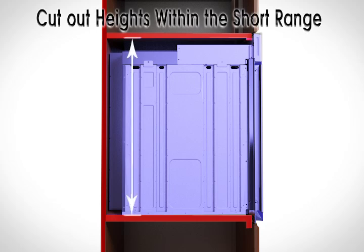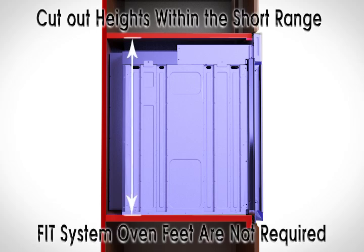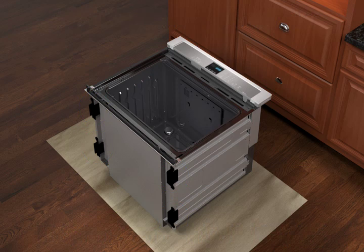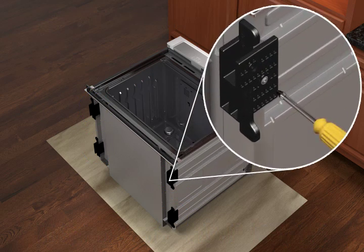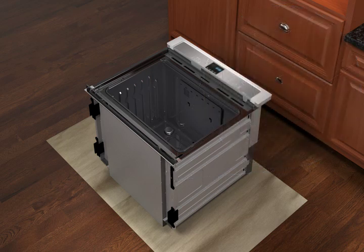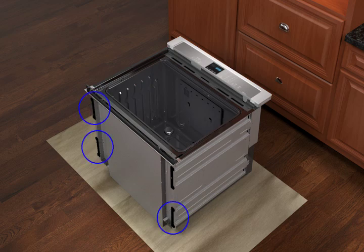For cutout heights within the short range, the FIT system oven feet aren't necessary. On single ovens, you will need to remove them by following a few simple steps. Remove the foot from the right front spacer by removing the screw, but don't remove the spacer. Repeat for the other three feet.